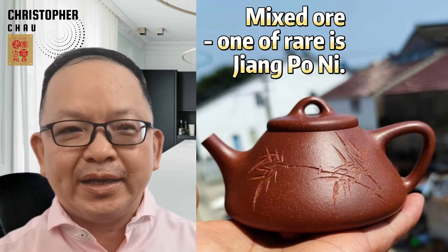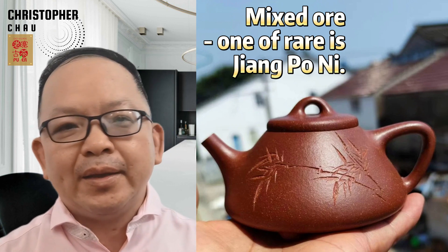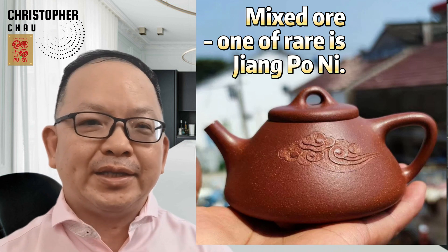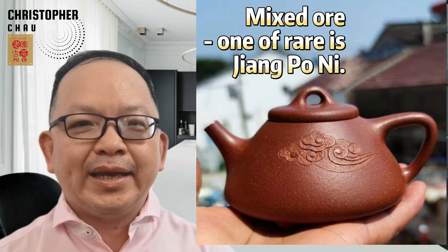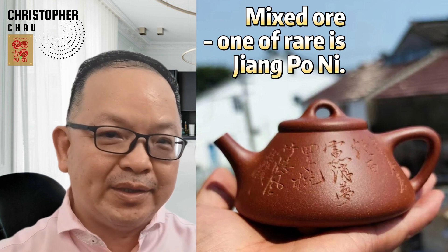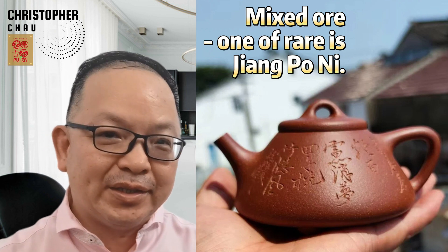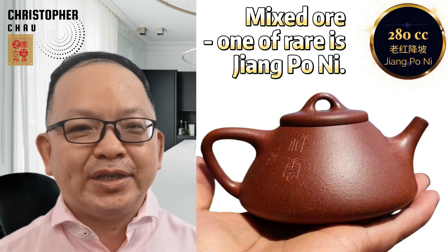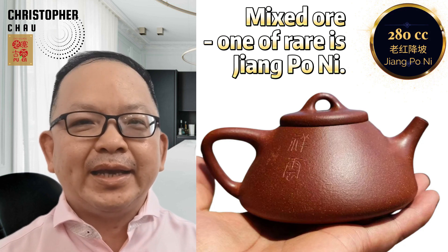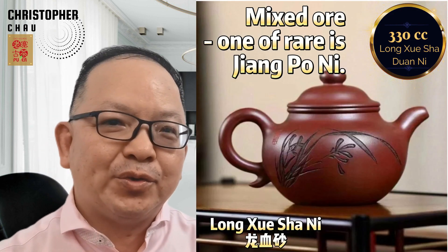Other than the above three kinds of pure clays, there are in fact many mixed ores. Here comes a rare one, Jiang Po Ni clay. It was discovered by chance in the early 1990s during the construction of the Taodu Road from Ding Mountain to Yi Xing. This clay contains a mixture of Duan Ni, Hong Ni, and Zini ores, resulting in a deep orange-red base with colorful spots. Teapots made from Jiang Po Ni clay produce a smooth and mellow tea liquor with a strong aftertaste, making them ideal for a wide range of teas, including green oolong teas like Tie Guan Yin and various types of Sheng Puerh. The top-notch Jiang Po Ni clay is Long Shui Shan Ni.